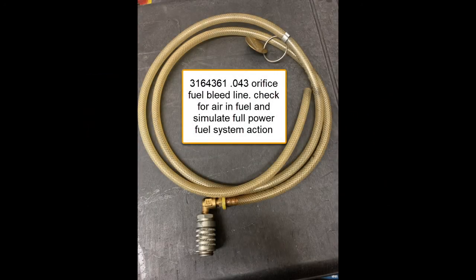This is your 43,000th orifice vent line. It snaps onto the quick check fitting that goes into the pressurized fuel filter head, and the other end is open into a bucket, allowing a metered amount of fuel to be dumped. Don't forget that filter housing has about 185 PSI in it when the engine is running. The fuel coming out simulates full-power, full-throttle, peak-torque fuel usage, making the injection pump head work hard to maintain rail pressure. This is a very necessary part of your tooling.